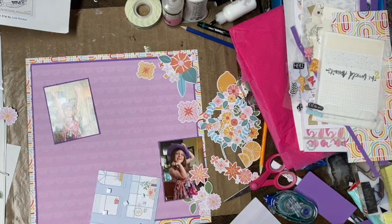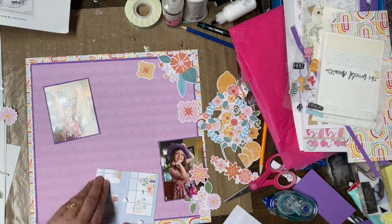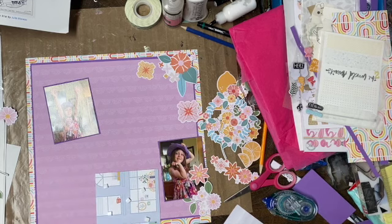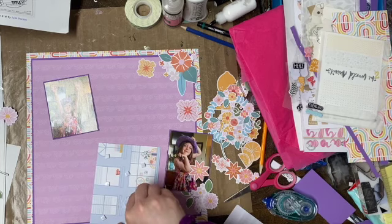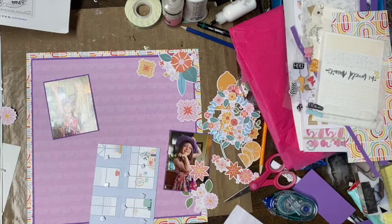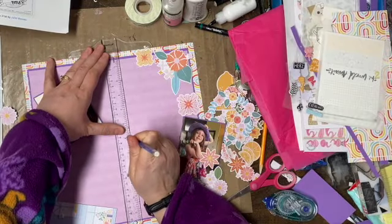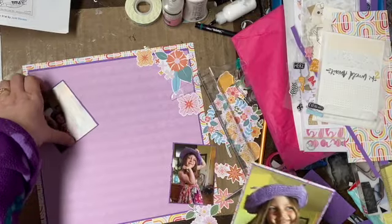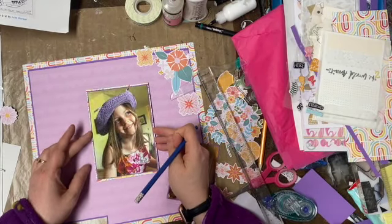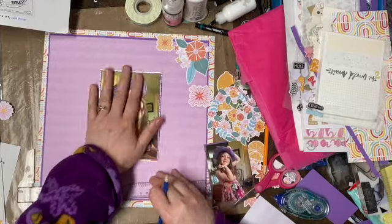I'm going to go with my foam dots. This is my youngest — this is from a few years ago. She's almost 12, which is crazy. To me she's about six here, and she's always had a lot of spunk. She's always, always liked to jazz her stuff up. So I'm just finding where the center is, so I have a good idea of where the center of this is going to be.